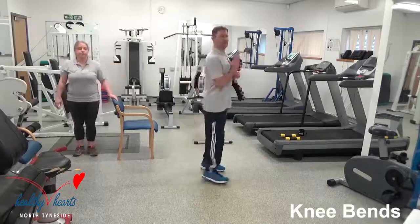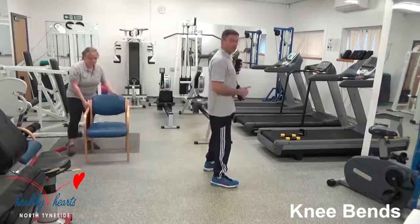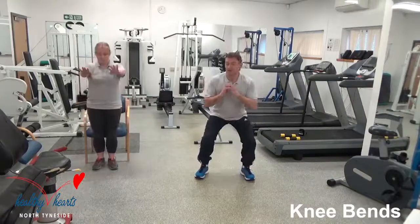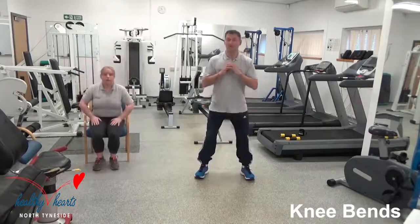Heels glued to the floor — don't let your heels come off the floor. Head up. It's just a slight knee bend, that's all we're doing, working these big muscles. Come over here and I'm going to go side on. Alison is doing sit-to-stand. From the side: head up again, push back, and straight back. Slight move back and bring her back up again.